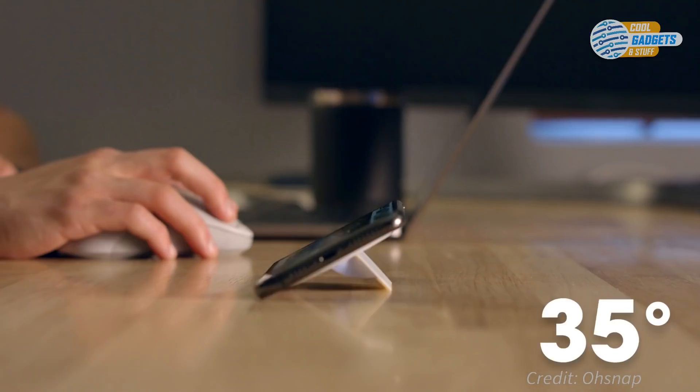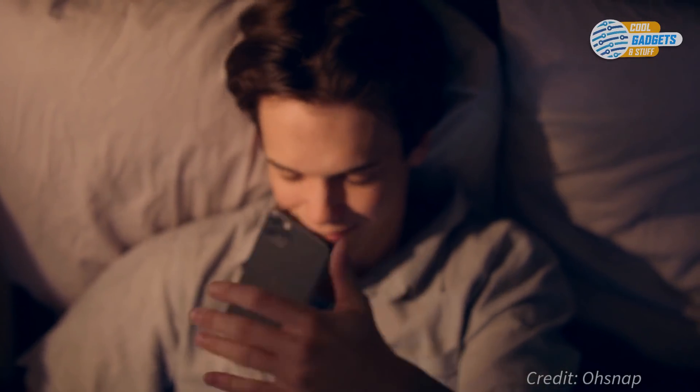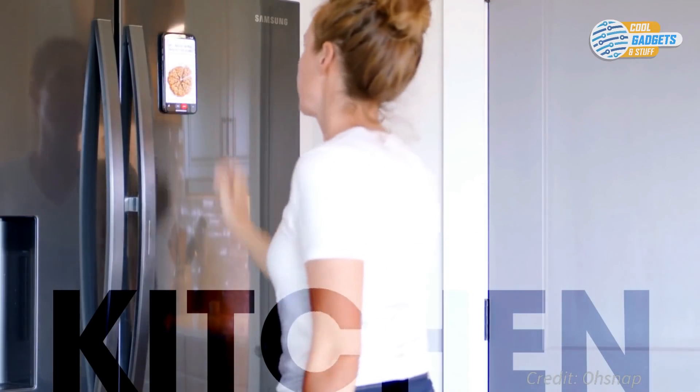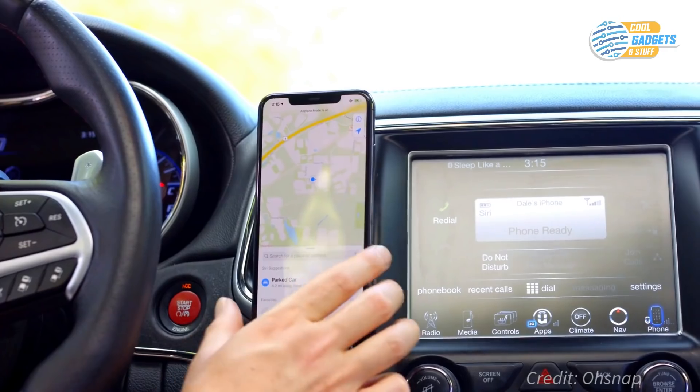It can also transform into a multi-angle stand, so whether you're on FaceTime with a friend or taking a break to watch some videos, this handy kickstand has you covered. Because it's magnetic, it will stick to any metallic surface — gym equipment, fridges, or car mounts.